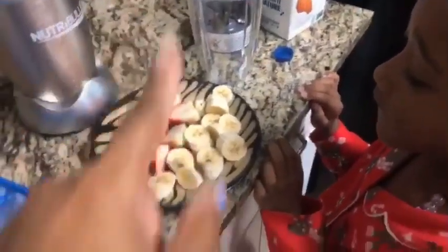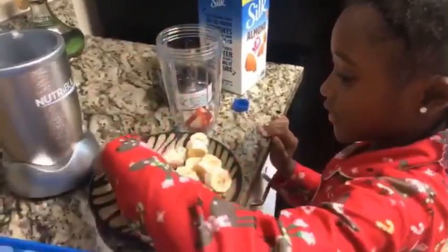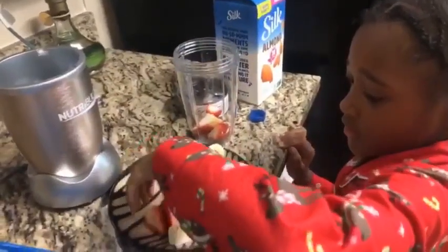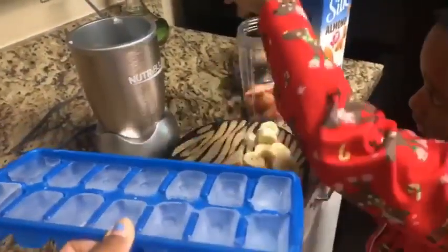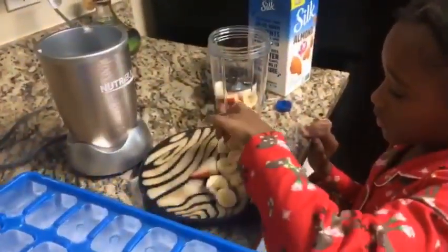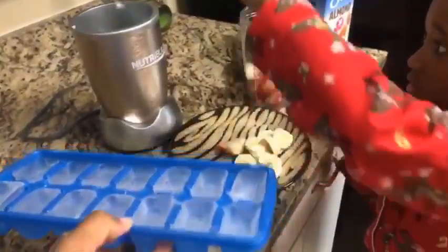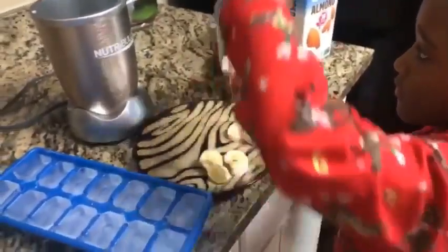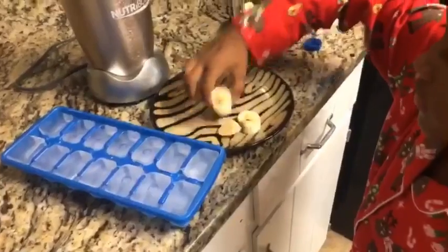I don't even know which way it's supposed to go — put the fruit in. All of it? Yep, put all the fruit in. It's usually how I use my regular blender, so I'm guessing that's how I'm going to have to use this. And our new refrigerator does not have an automatic ice maker, which really sucks. I'm not happy — I'm really tempted to go buy one just because I hate the fact that we don't have one and I'm drinking water all day. But anyways, we're going to put some ice in there after she does all of that.